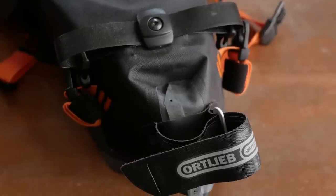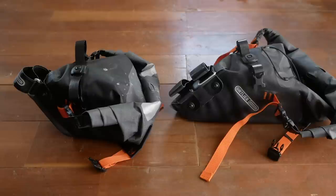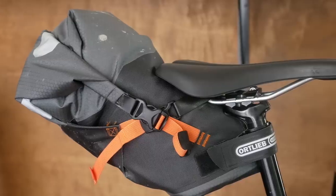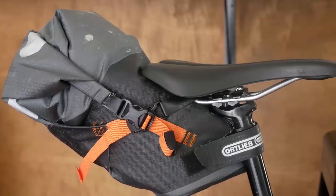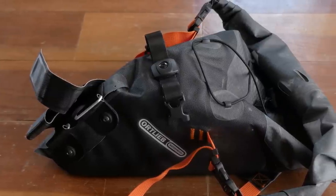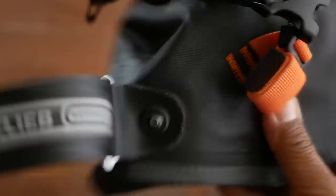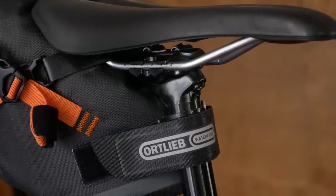In terms of stats, this smaller seat bag — which they're calling a medium — weighs in at about 330 grams on our scale, compared to the 460 grams of the larger one. For volume it has been shrunk down to 11 liters, which is still pretty generous by a lot of standards and definitely still plenty of room for bike packing expeditions, compared to the larger bag's ginormous 16 liter capacity. Another key change is that instead of using two buckles it now uses just one buckle.